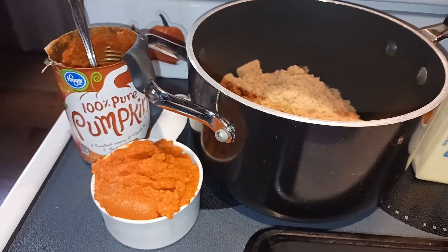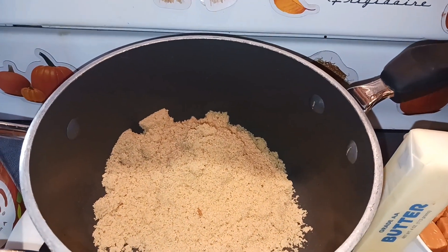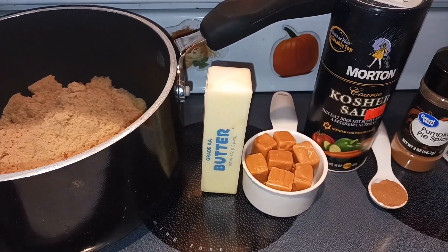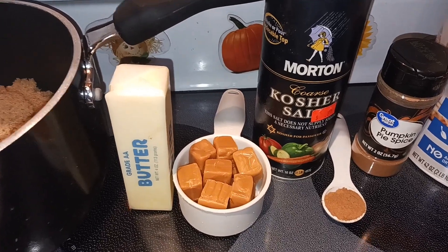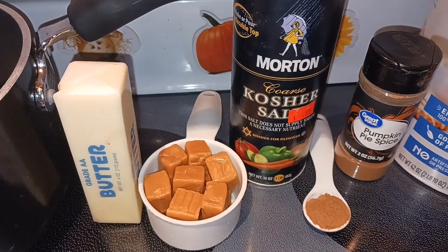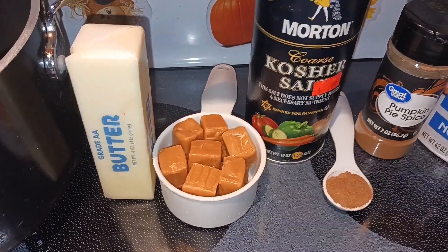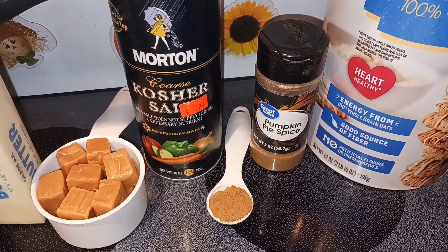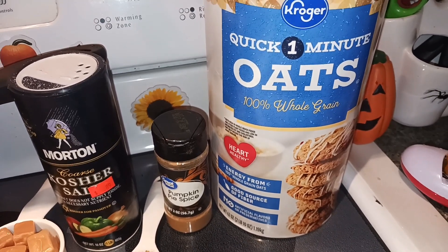That's the 100% pumpkin, not the pumpkin pie filling. Then one and a half cups of brown sugar, just lightly packed. Then a half a cup of butter, which is one stick. A half a cup of sea salt caramel baking chips — I couldn't find those, so I'm using Kraft caramels with a dash of salt. I used 15 of the little caramels.